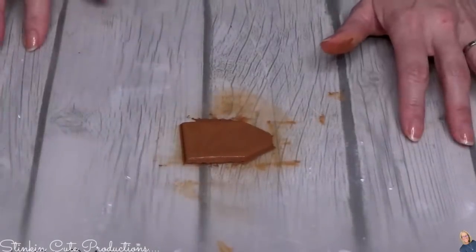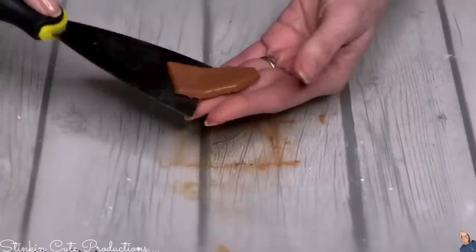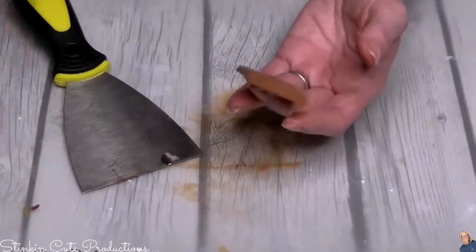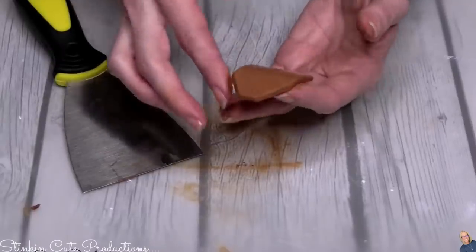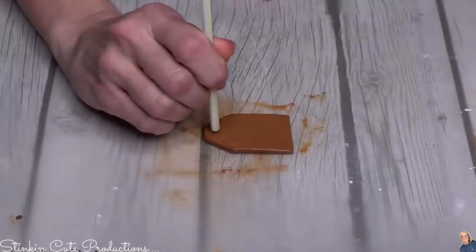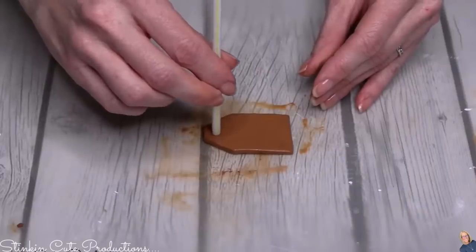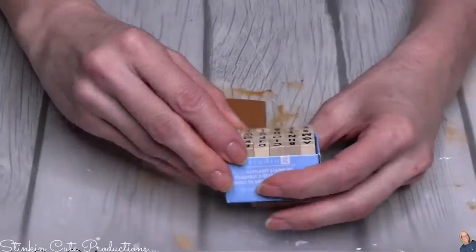To lift the tag off the mat, take one of Dollar Tree's putty knives and scrape it right up. Putting some water on your fingertips, you can smooth out any edges that aren't as smooth as you want. I'm going to use a straw for the hole. A little trick: wet the straw before you put it in the clay, and once it's in, twist it — the clay piece comes right out and the edges are smooth.